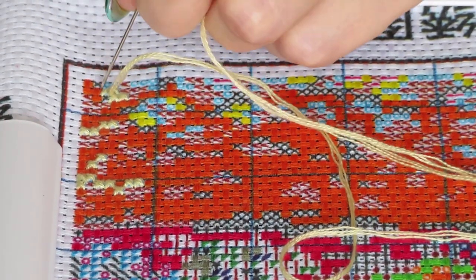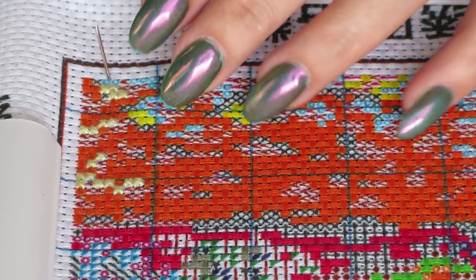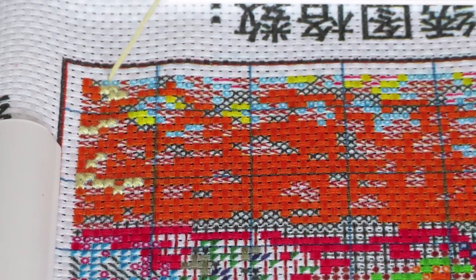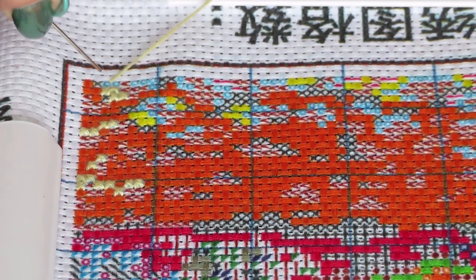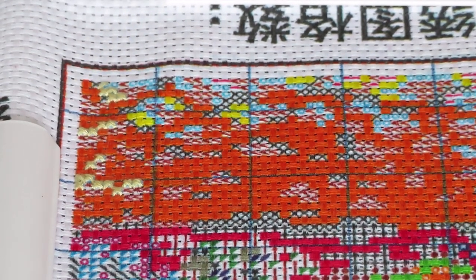Well, you don't have to watch — you know, you just stitch your own canvas or do your diamond painting. Oh! A squirrel ran in the window!